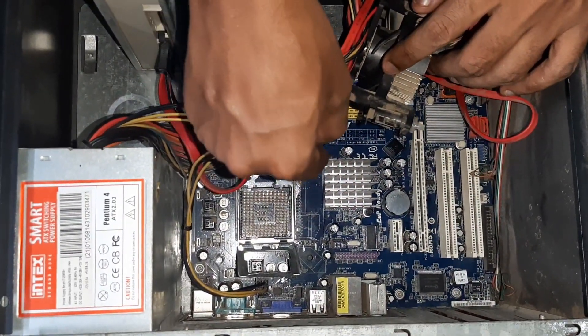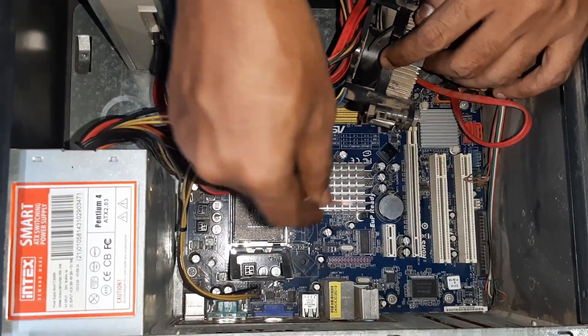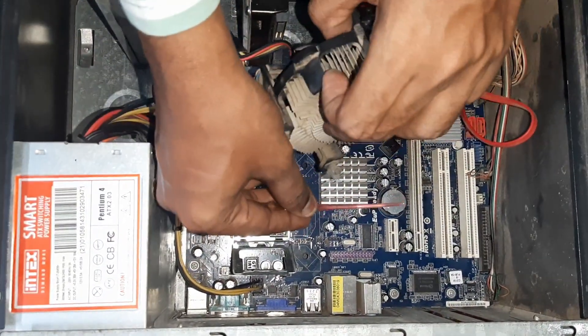So, this is the processor. There's a processor.